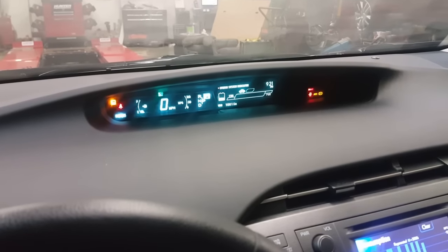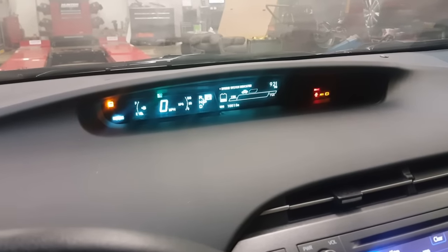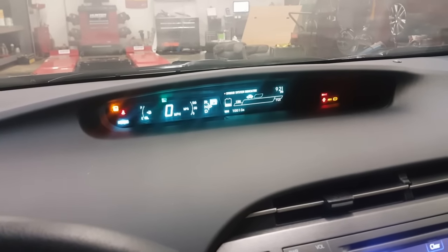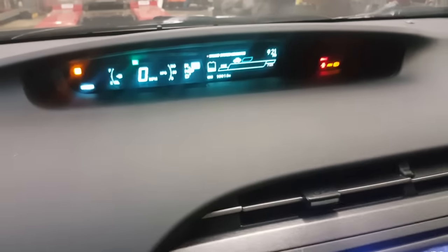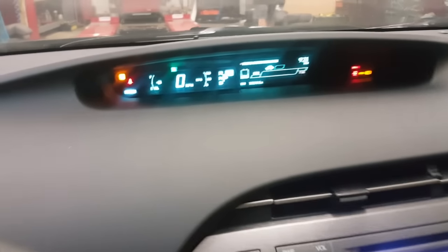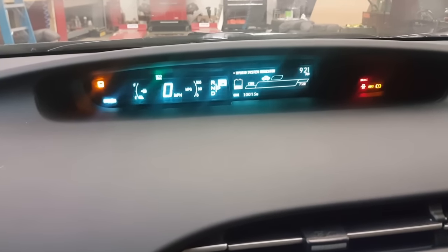Hello everybody, this is George with Melnix Automotive. I'm working on a 2013 Toyota Prius and we need to calibrate the steering angle sensor. As you can see, I have my ABS, brake, and traction control lights on. I apologize for the resolution — the cluster is a little bit foggy.